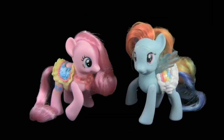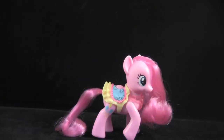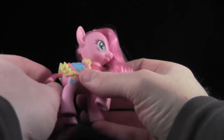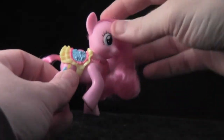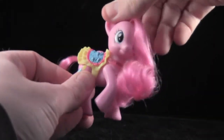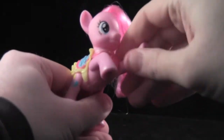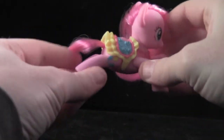All right, let's look at them out of the packaging. First up: Pinkie Pie. The best thing about these versions of the ponies is that they actually are somewhat poseable — they feature moving heads and four poseable legs. The poseable legs give you some range to display them, but not much.